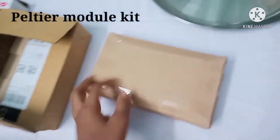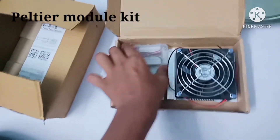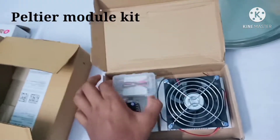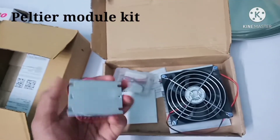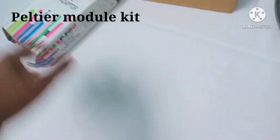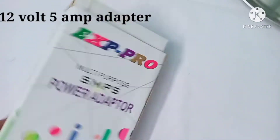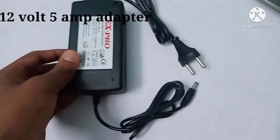You will also need a Peltier module kit. In this kit you get a Peltier module and an exhaust fan with heatsink — you do not need to use the small exhaust fan. Finally, you need a 12-volt 5-amp adapter, or you can use a 12-volt 8-amp battery.